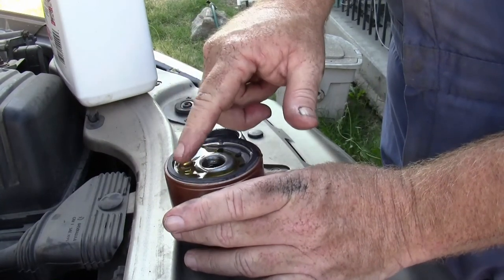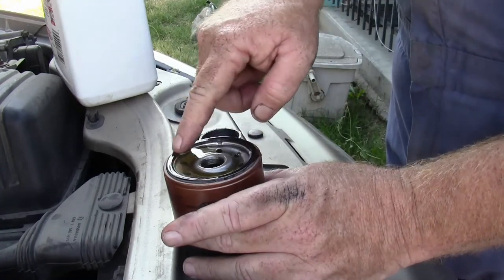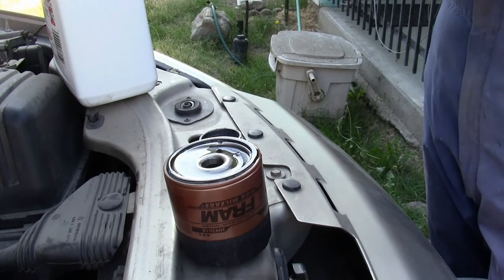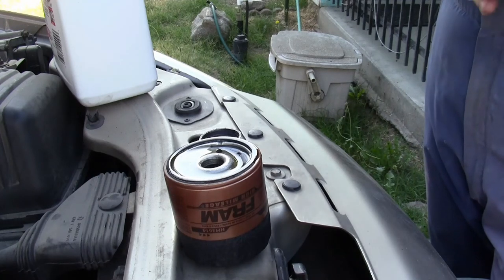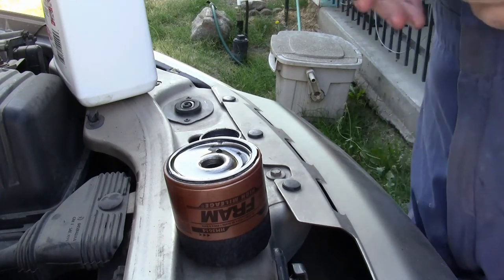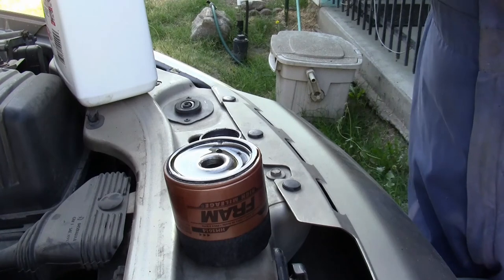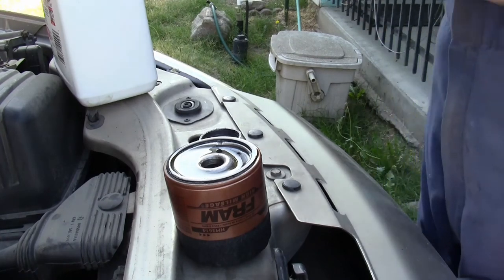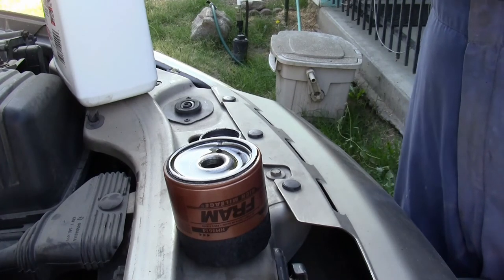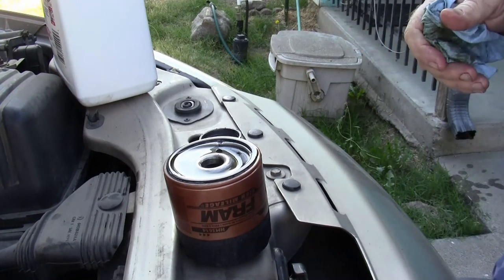Regarding priming the oil filter: best practice for turbocharged engines is to disable the ignition system and crank the engine over for about 20 seconds, doing this two times, to assist pulling the oil from the engine pan into the oil filter and passages so your turbocharger doesn't run dry. Starting an engine fresh after an oil change can cause the turbocharger to spin up before oil pressure builds, which can melt the turbo seals and result in blue smoke from the exhaust due to turbo seal leaking.